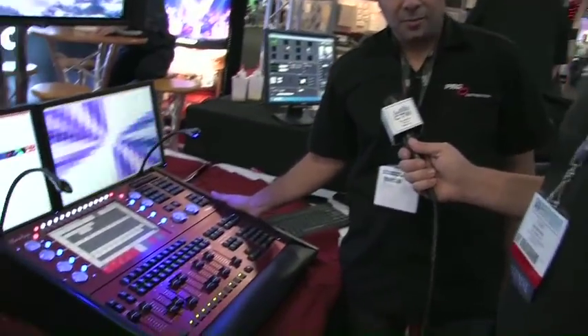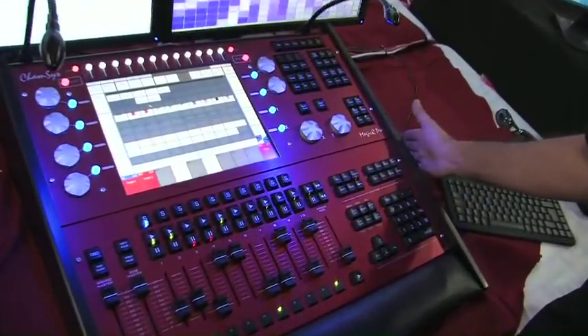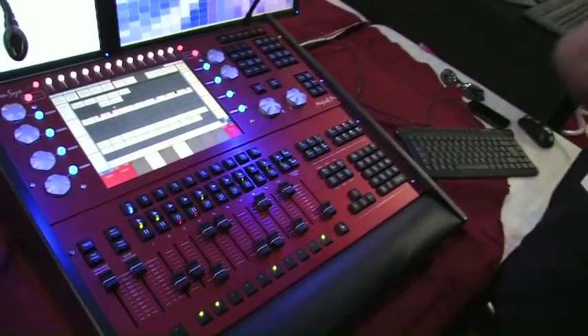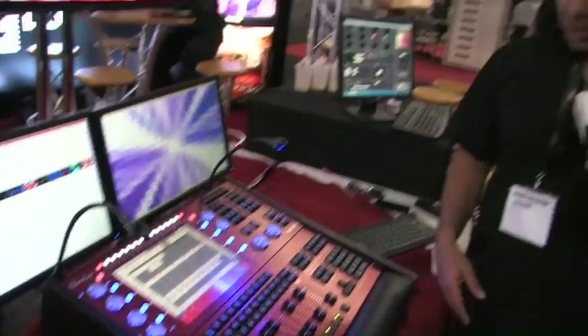I'm Esteban. I am the ChamSys product specialist for PRG distribution in North America. We are the exclusive distributors for ChamSys in the United States. As we were speaking here with Van, this is the MQ100 — this is our full-size console that we make. We go small, modular, as Van was saying.